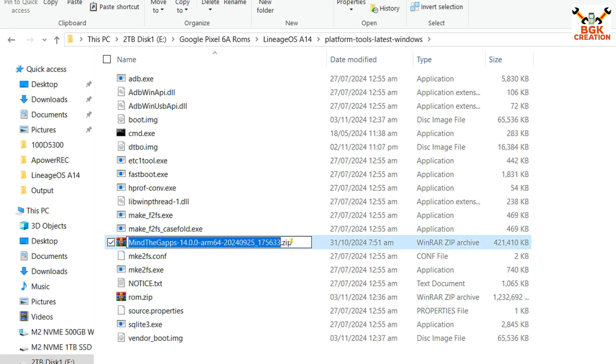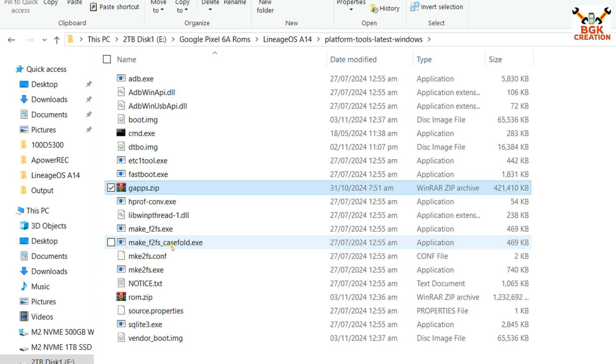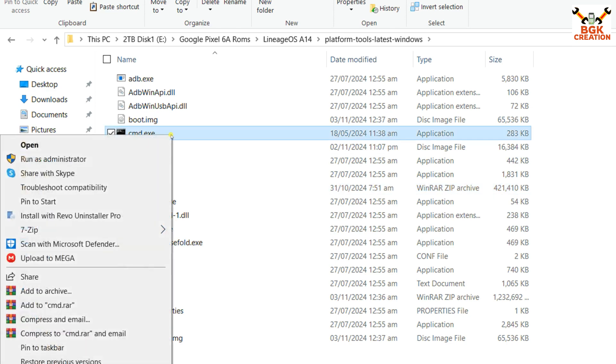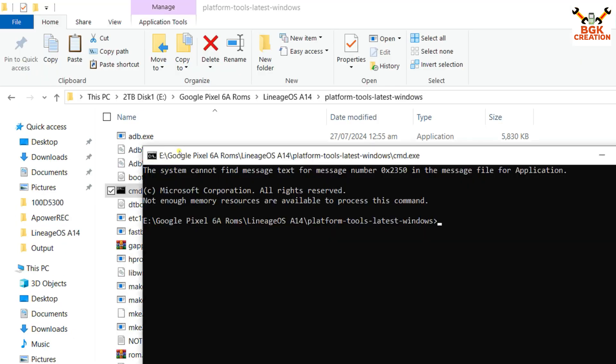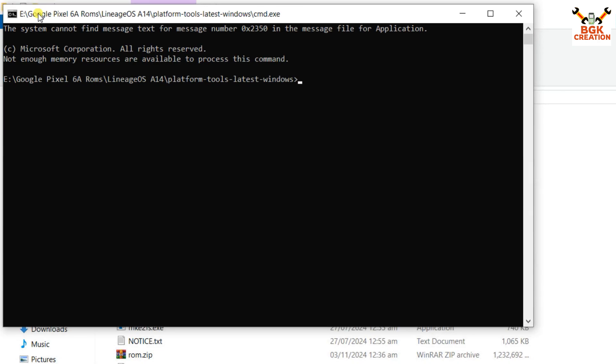Then go to the Google Application file, click on it, press F2, and name it 'gapps.zip', then press Enter. Right-click on cmd.exe, left-click Run as Administrator, and click Yes on the pop-up window to open the command window.